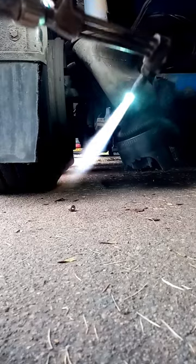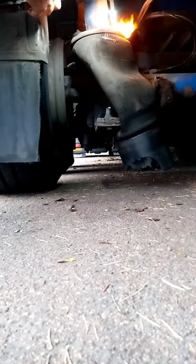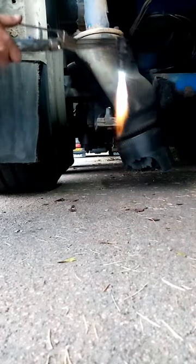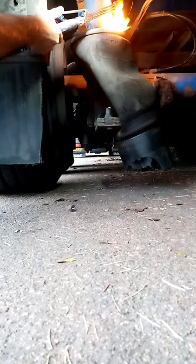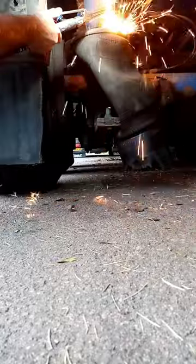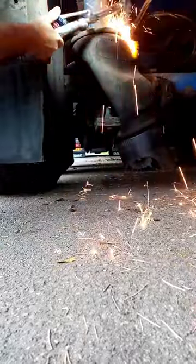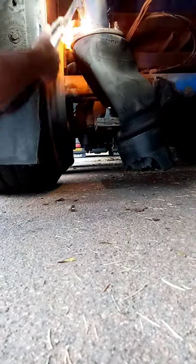And then we'll get the bottom — what's left of the bottom base — off. So what we'll do, we're just gonna split through this one, split the nut. I'll split that nut with the chisel off there now, and then I'll just do the same with this one again.